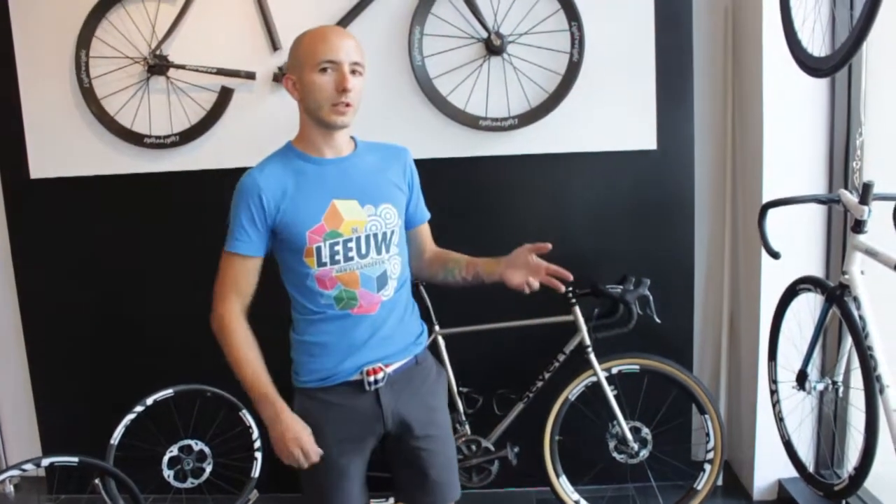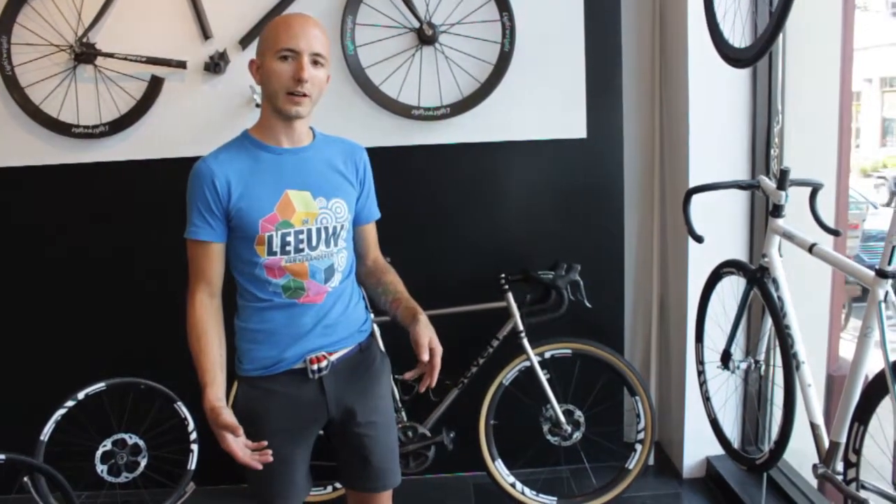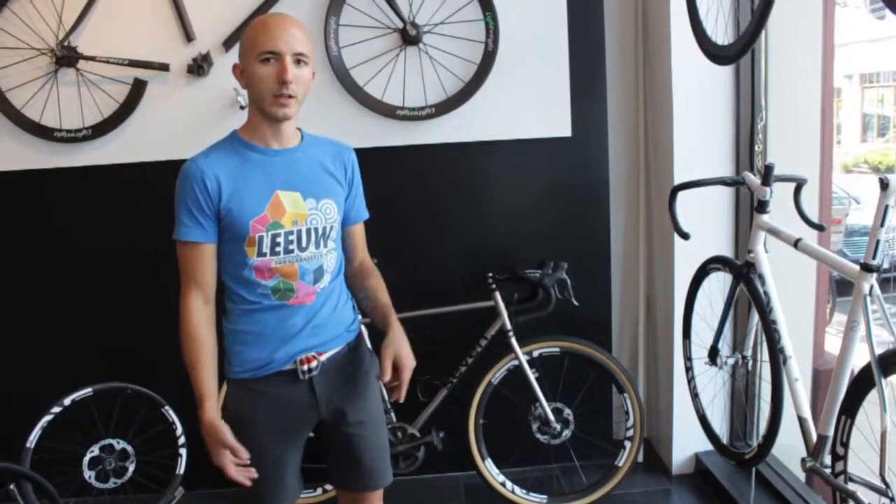We've started using these carbon wheels to give a higher-end, nicer wheel offering for disc brake bikes. There's a lot of stuff out there, but nothing that's really been designed specifically for disc brakes.